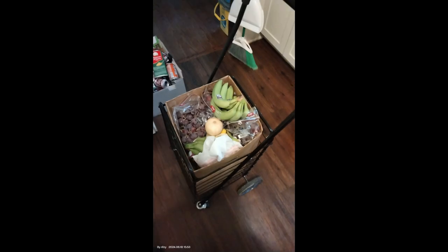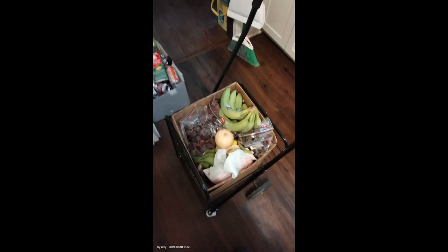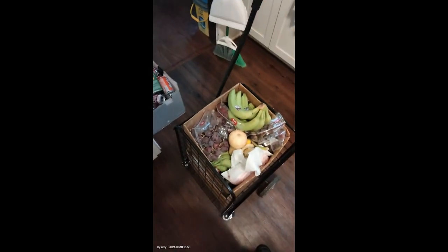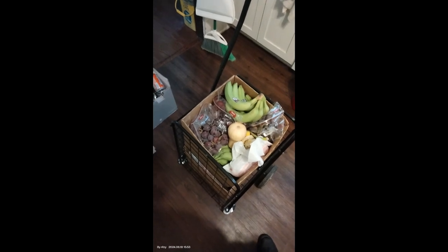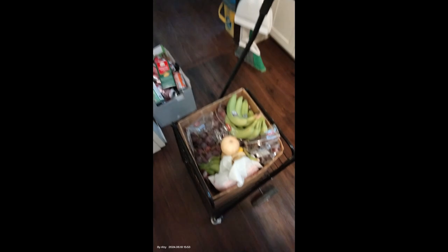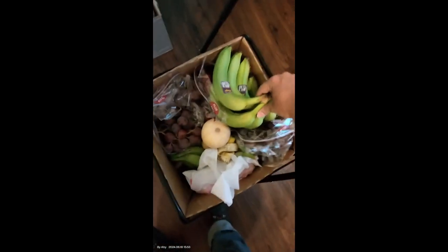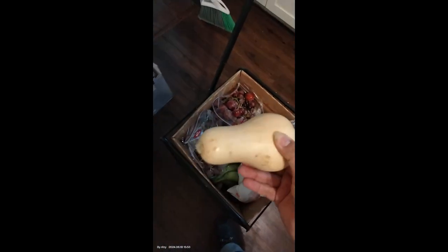Hello YouTube! This is Asha once again sharing our food haul from the Antioch Church down the street. We got a lot today. I am just so salty and knackered from pulling this cart home. And I am a bit stuffy too because of the heat. So we have bananas — a lot of bananas — and we have squash, which I really don't need squash, so I'll figure out how to prepare it.